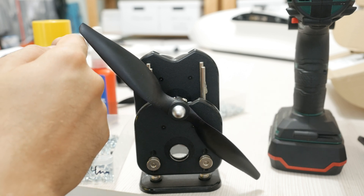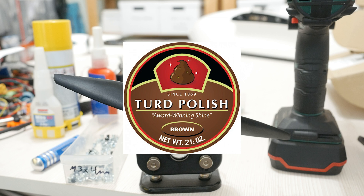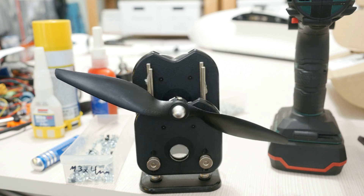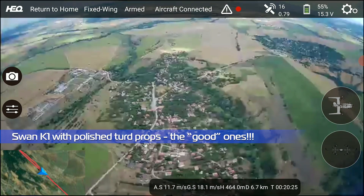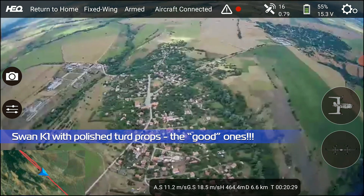Those hubs are as close to crap as you can get while still looking semi-decent. It's like a polished turd. HEQ claim they've had thousands of successful flights with those props and they are OK, and true as that may be, having so much vibration is never good for the longevity of these machines or their components.